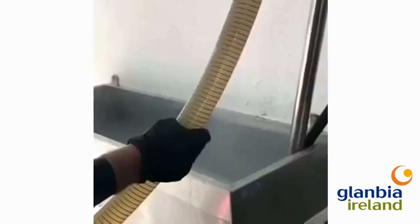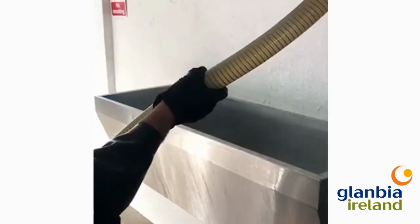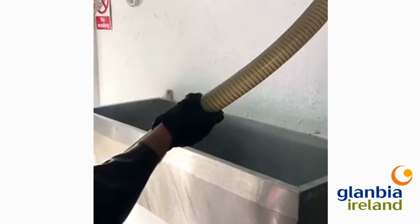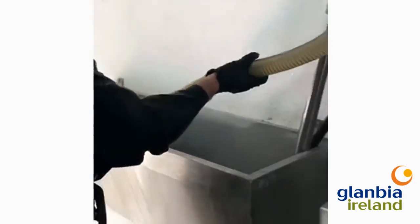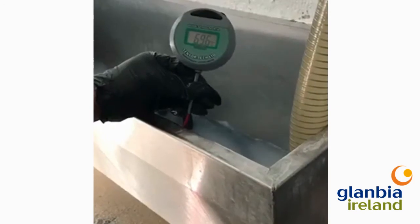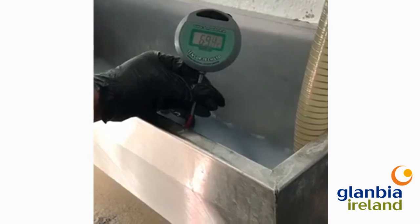Circulation temperature and dump temperature are key in achieving a consistently clean plant. A hot pre-rinse will increase circulation temperature as this will warm up the plant. Allow 3 litres per unit to run to waste, or when the return pipe is too hot to hold, before beginning circulation, and this will help maintain high circulation temperature.